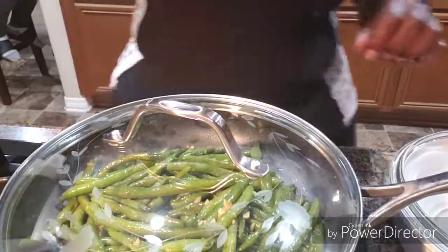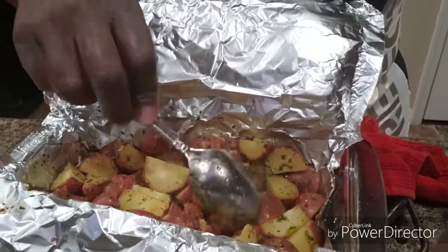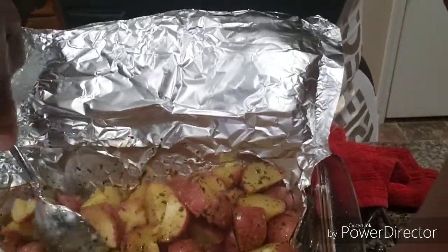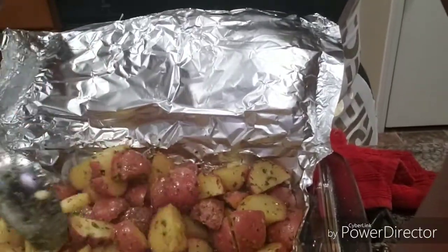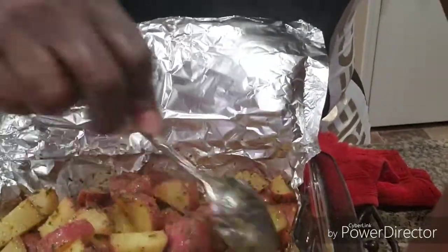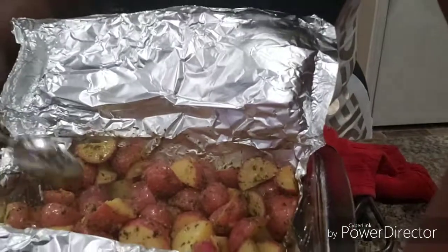Now we're gonna give those potatoes a check. Here are the potatoes — I'm gonna let these cook a little while longer. Some of them need to be turned. We're gonna put them back in and they should be ready by the time the chicken comes out.